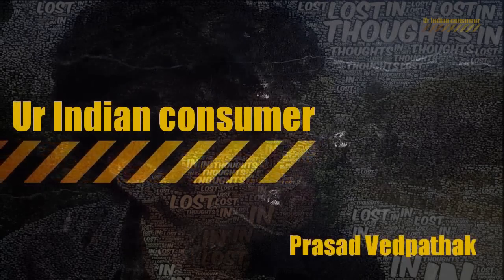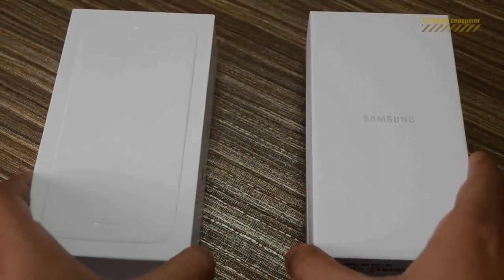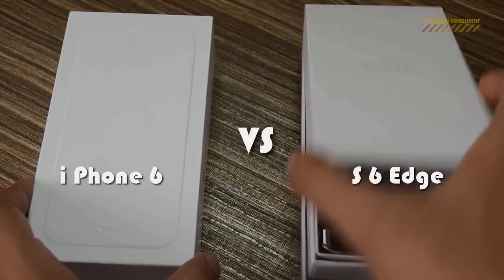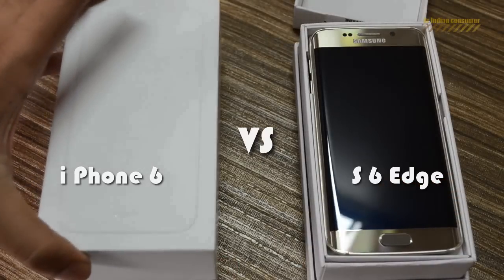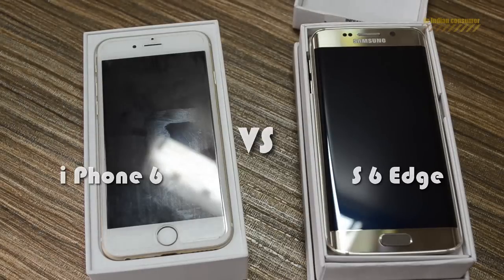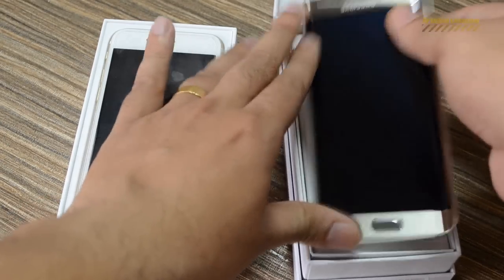Hey consumers, it's me Prasad with Patak, your Indian Consumer, and today we are doing the clash of the flagships. On one side we have the Samsung S6 Edge and on the other side we have the iPhone 6 — the two flagship phones of Apple and Samsung. Let's do a comparison video for the two.